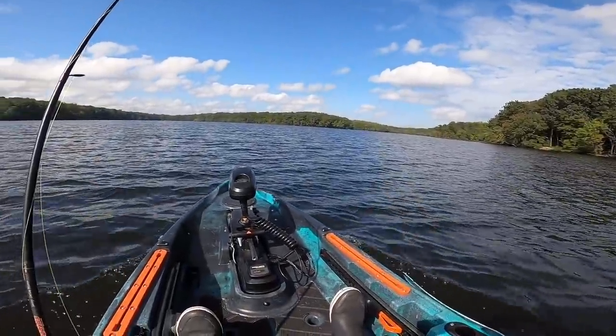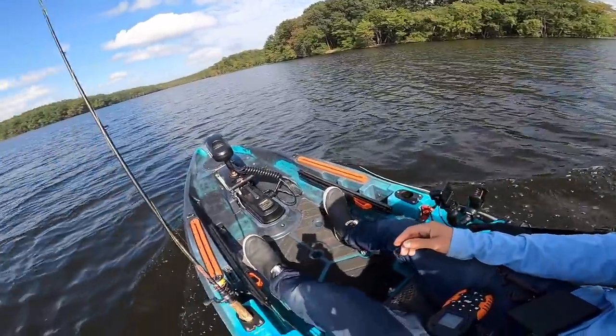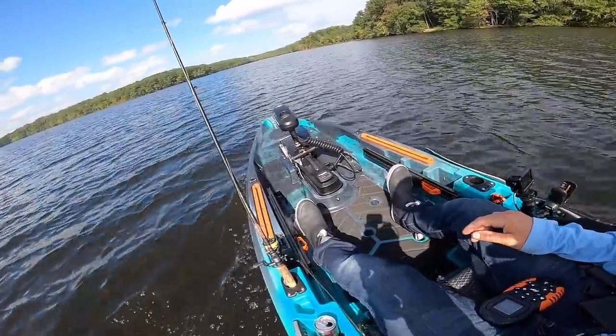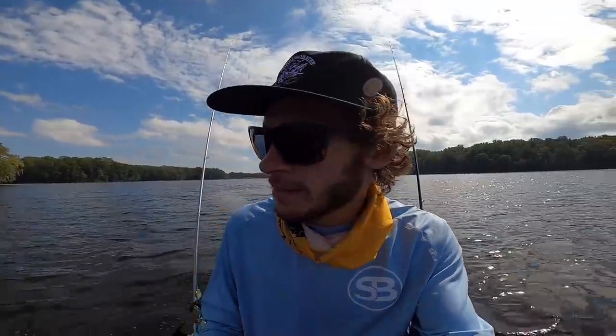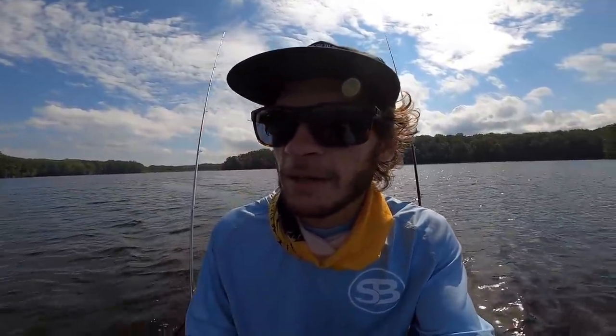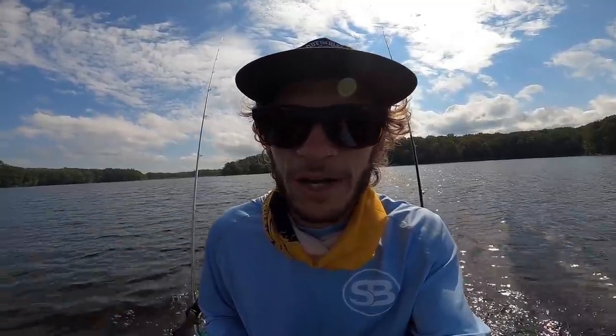It seems like the best thing to do is keep this trolling motor straight and use the foot pedals and the rudder in the back to steer — press the right one you'll go right, press the left one you're going left. The cool thing about this is you're hands free, so right now I could be tying things on rods, getting camera stuff ready, all that good stuff. This thing also has spot lock which I haven't tested yet, but we're going to give that a shot.